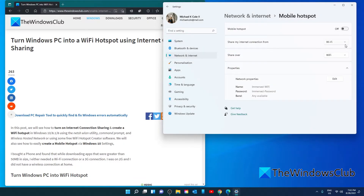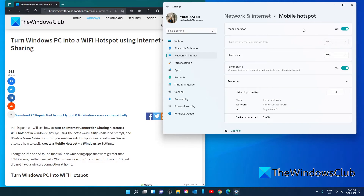You can set the connection that you're sharing from — Wi-Fi — and of course whether you're going to share over Wi-Fi or Bluetooth. Once the settings are to your liking, you can turn on your Windows hotspot. You'll notice you now have a power saving option; you can toggle that on or off to disable the hotspot when there are no devices connected to it.